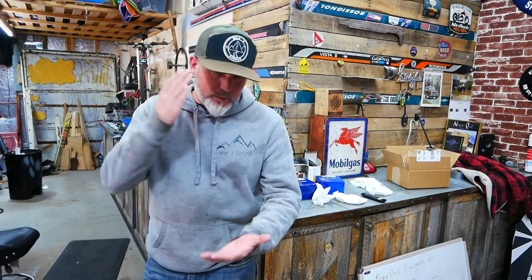Hey guys, two months ago we did an oil change. We put six quarts of oil in the 2.7 liter in the Bronco. We were like, hey, where did that other half a quart go? Am I going to have to add more later? We found out.